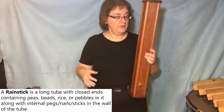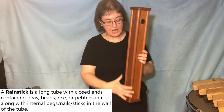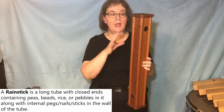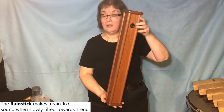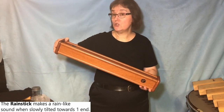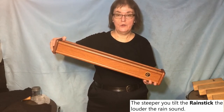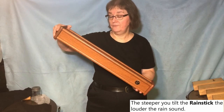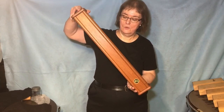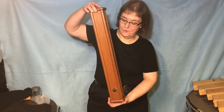The final instrument is the rain tree — another instrument from South America, this one designed and modernized by Latin Percussion. It's a wood shell with little pins all inside and little tiny plastic balls. When you turn it upside down it sounds like rainfall. I can make a gentle rain or I can make a downpour. This is used a lot as sound effects. When I hold it level, it stops.